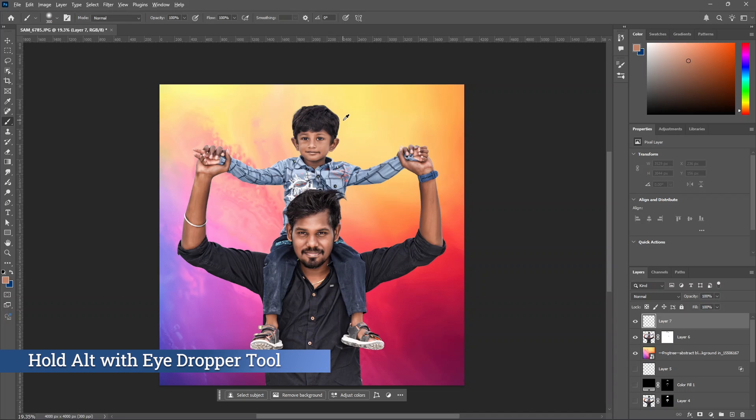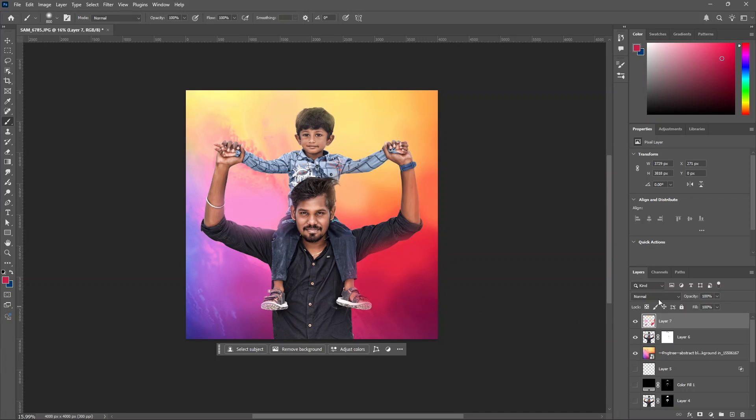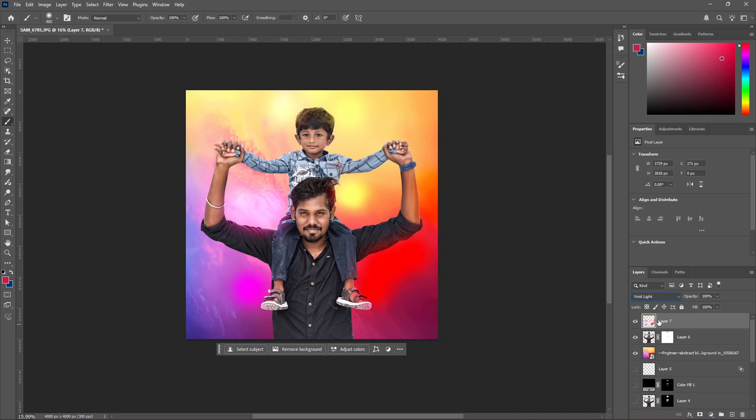Press the size to increase. Then hold Alt like the eyedropper tool to sample the yellow color precisely. Click here and sample the color. Then sample orange color. Then sample purple color. Now change the blend mode to vivid light. Click FX and click blending options. Use the underlying layer slider — hold it and split it to blend.